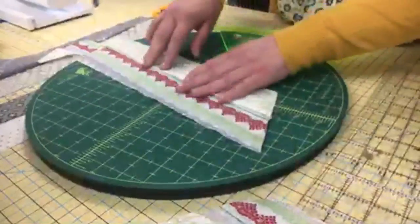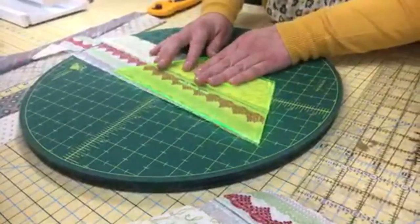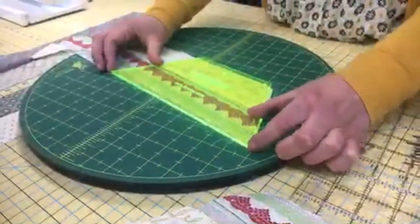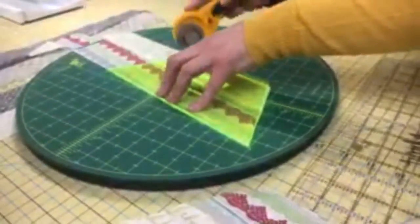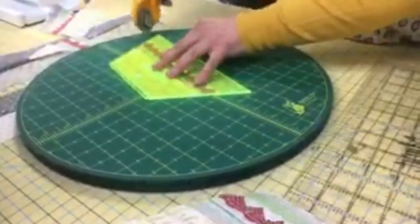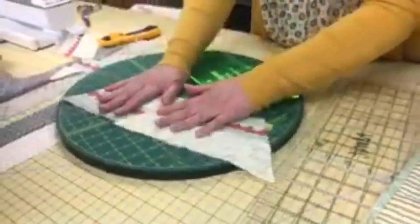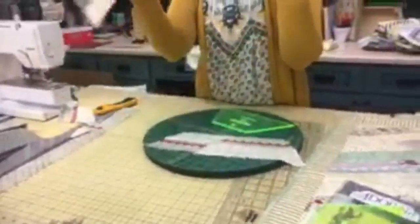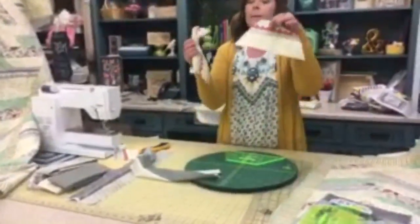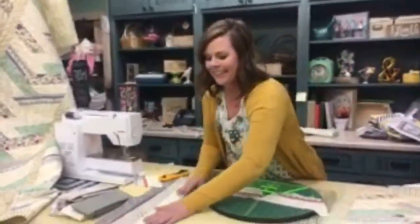You can get two half hexis out of each strip set. Take your next strip, line it back up keeping that longer bottom edge straight, trim it up, and now you have two hexis. Go ahead and do that with all eight of your strip sets, so you'll get 16 different half hexis total.